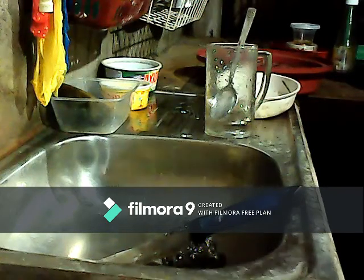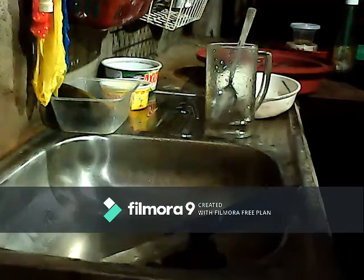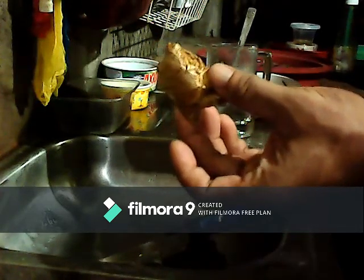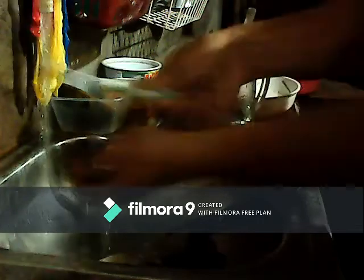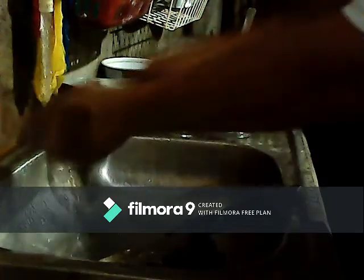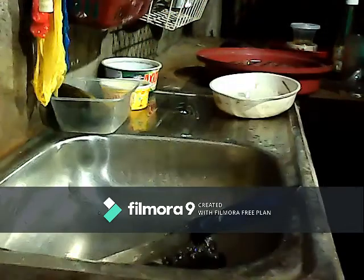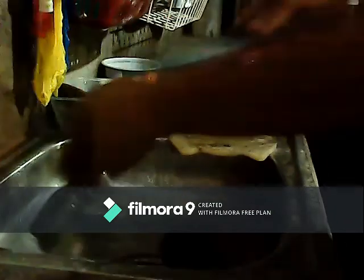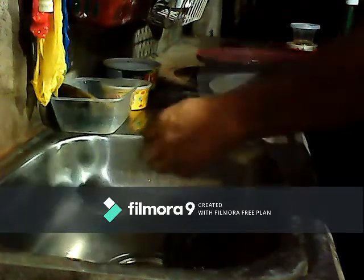Good morning. Today I will teach you how to cook ginger to boost your immune system against COVID-19. First, you have to wash the ginger — use a brush and brush it through. Then you have to squeeze the ginger first, like this, and then slice it into pieces.